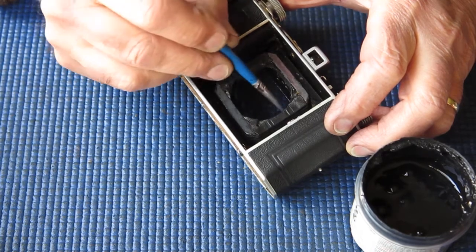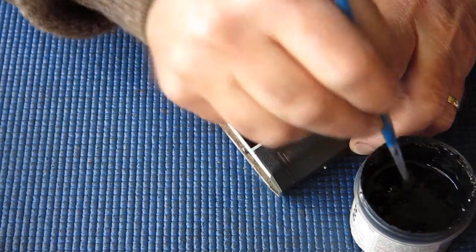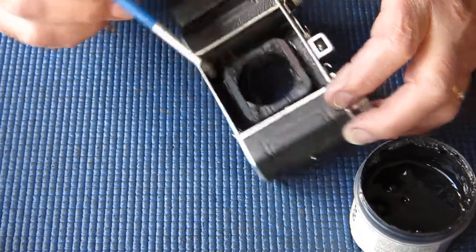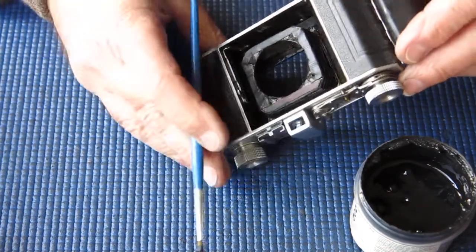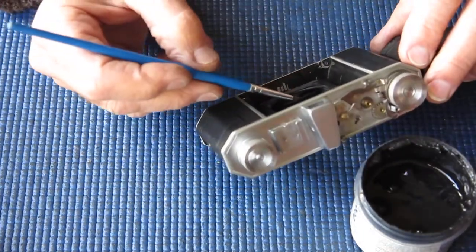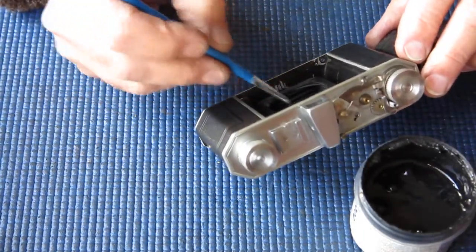This is the second time I've done this on this particular camera, because when it came here for servicing earlier this year, I could see that the bellows had been glued in place by someone, but they hadn't bothered to do this.